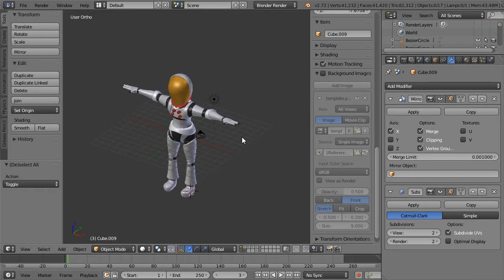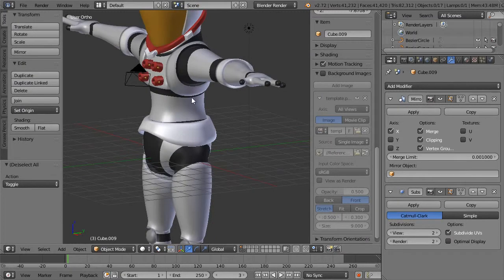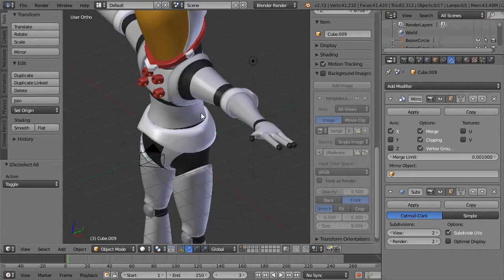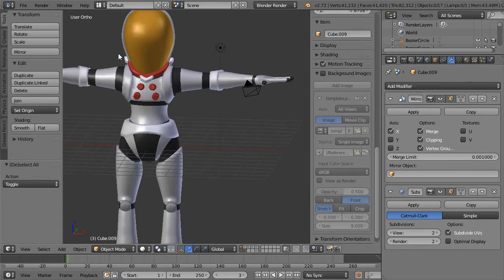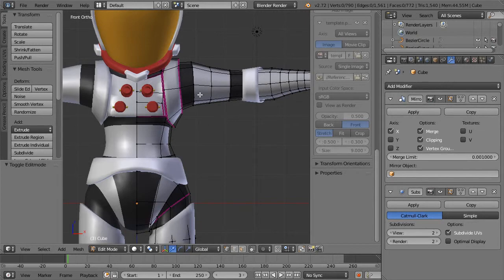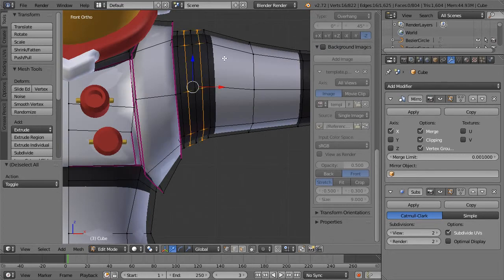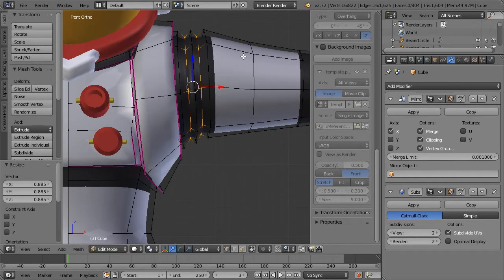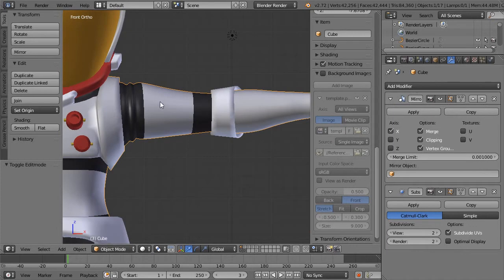We've reached the point where I'd like to start editing the actual suit underneath the external suit we've been building, because I think we don't need super clean geometry there anymore. I'm going to add in four edge loops, select every other one, pull them in, and Shift E just a little bit. I've added these little ridges to my space suit — instant detail.